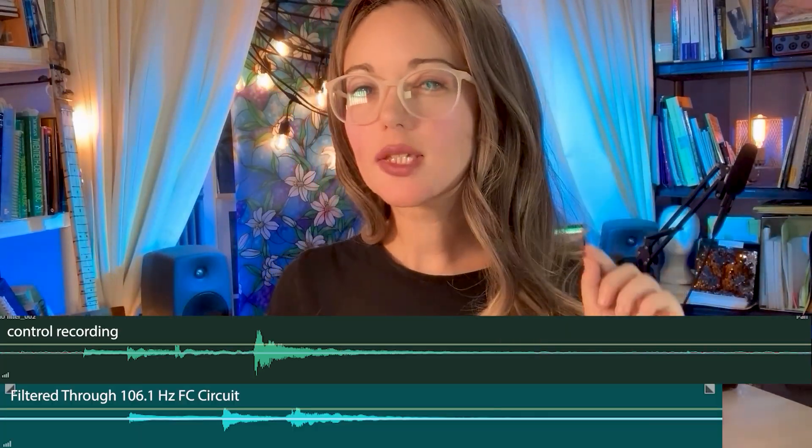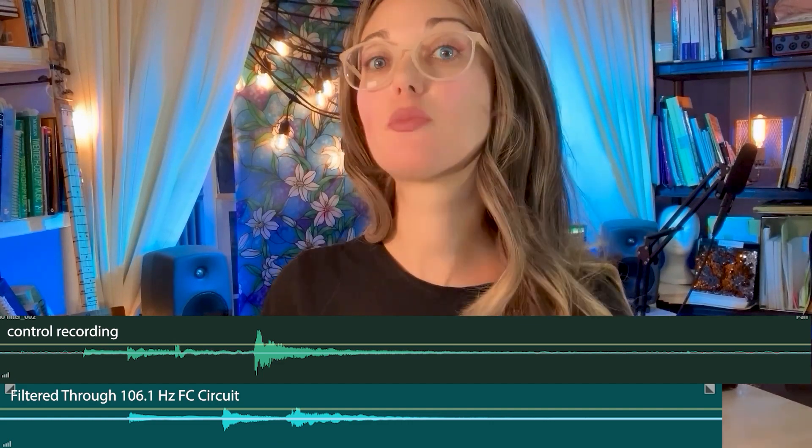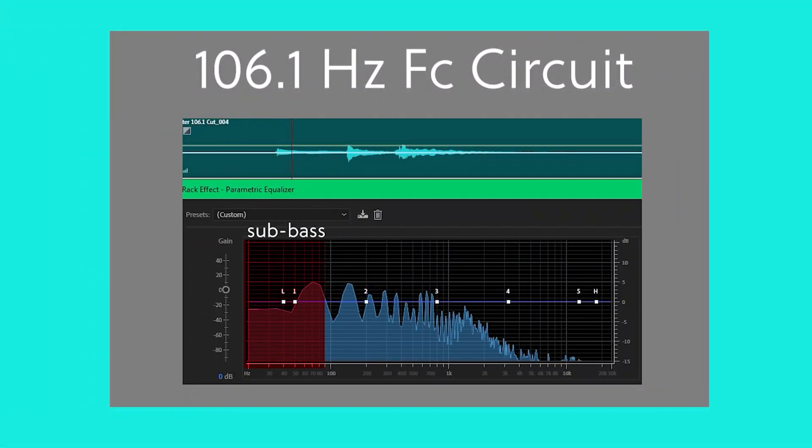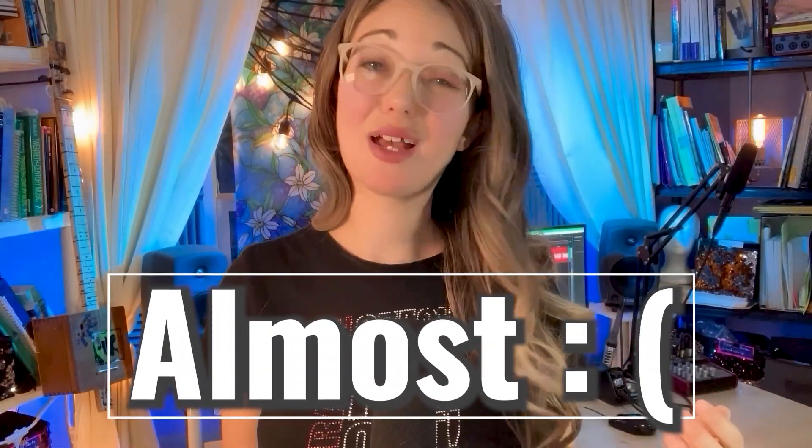Let's move on to the high-pass filter circuit with the 106.1 Hz cutoff. Look at the waveform — you can tell this circuit performed much better than the first circuit. When we look at this recording through my parametric EQ graph, however, too much sub-bass, in my opinion, is still passing through. Let's listen to this recording. This circuit performed better, but I wouldn't say it passed the test.